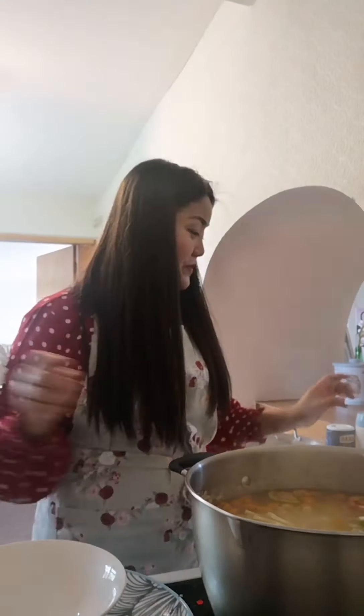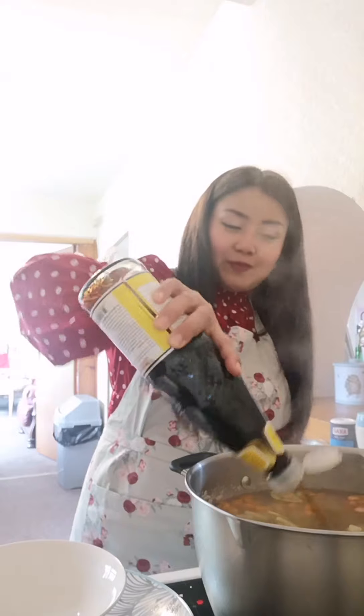It looks nice — the color looks very nice and it smells lovely and delicious, so it will be a great lunch. I will season it with salt, some pepper, some soy sauce, and a little bit of sugar — just a little bit.